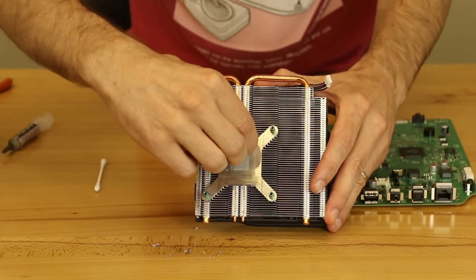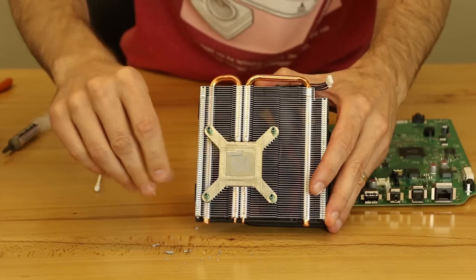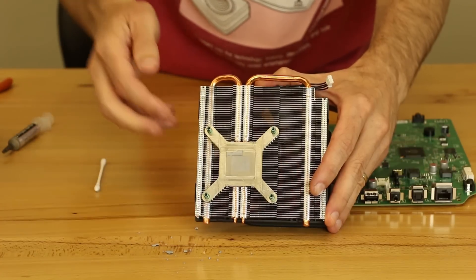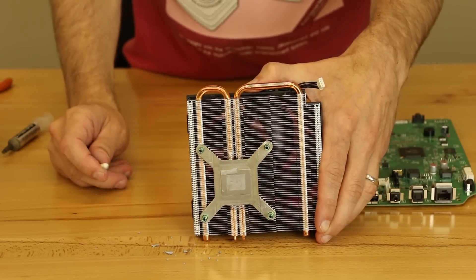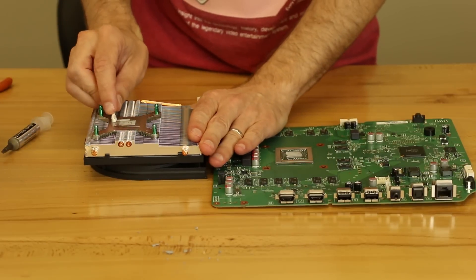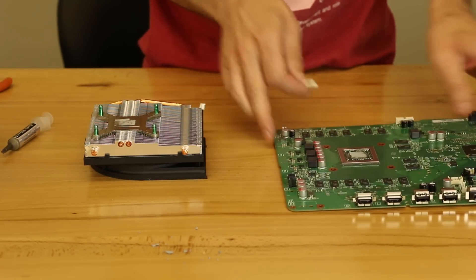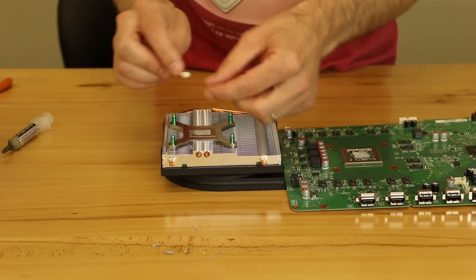I mean, I'm sure it works. It'll work fine for quite a while. Thermal paste works quite a while, even at this dry, but we're definitely going to replace it, especially since we already have it apart. So the first thing we're going to do is clean all the old thermal paste off. I'm going to go ahead and get it off of the heat sink first.